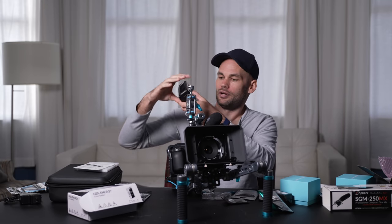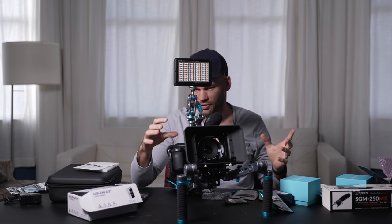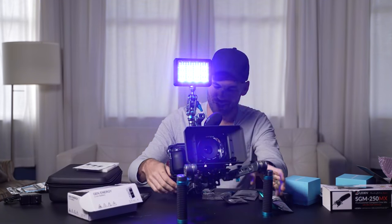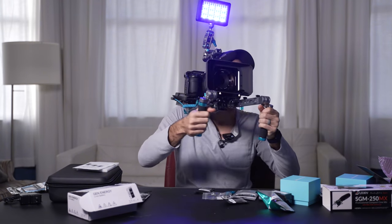I think we can put our crazy light system back on. Let's turn everything on here. I would never be recording with this light like this, but just so you get the full effect. Oh — hefty.